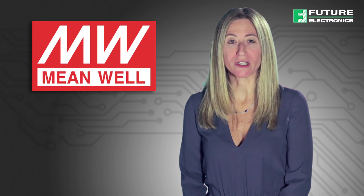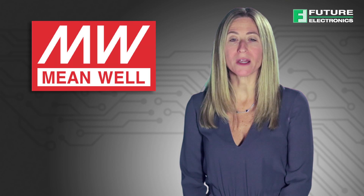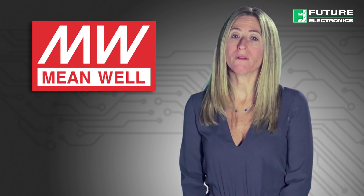Hello, I'm Heather Goldsmith from Future Electronics. Today I'll be discussing the features and benefits of Meanwell's RSP series of AC to DC low profile enclosed switching power supply, and give an overview of the four families in the RSP series.